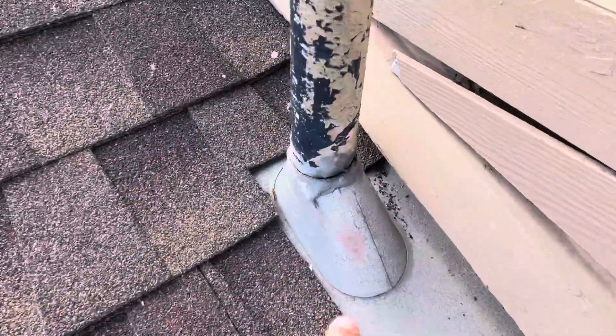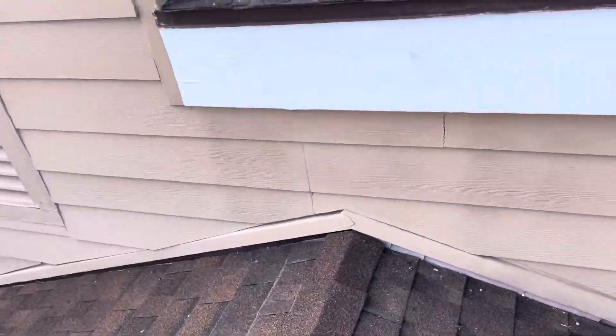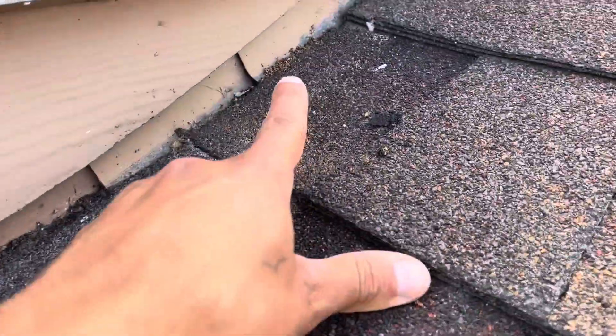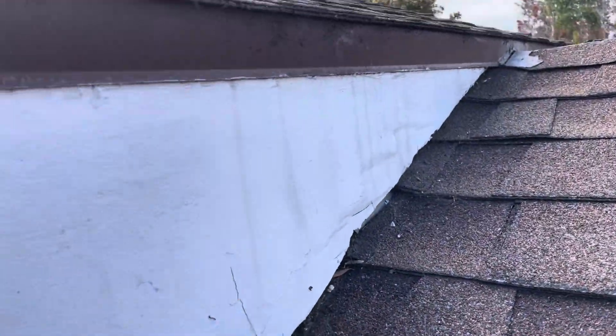Another penetration that needs to get sealed up — that's exposed. And more exposed nail heads; that's a common thing I'm seeing on this roof. A lot of termite damage — we see more termite droppings on this wood. This wood looks really warped, and you can see water standing on here.